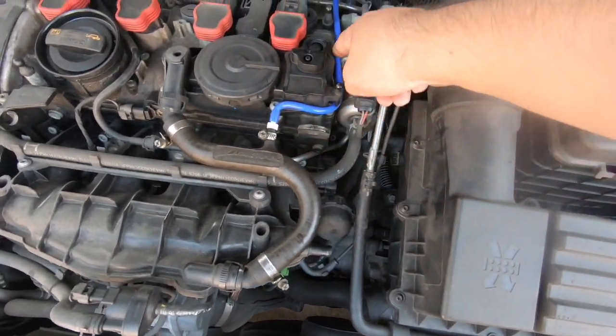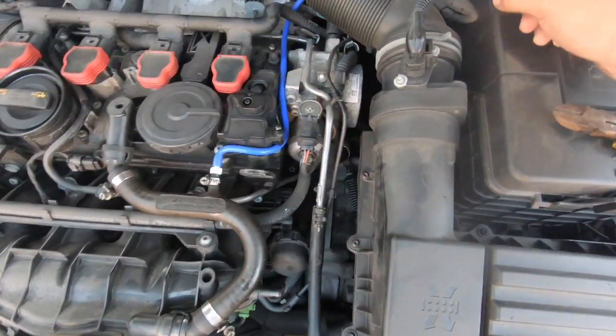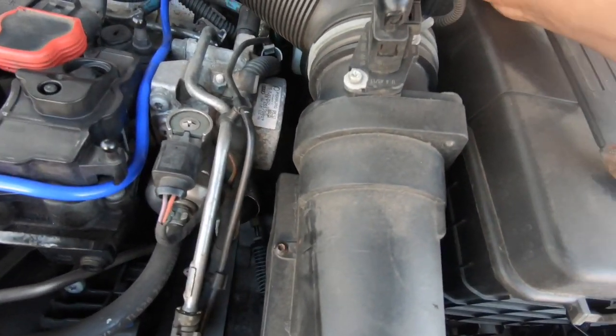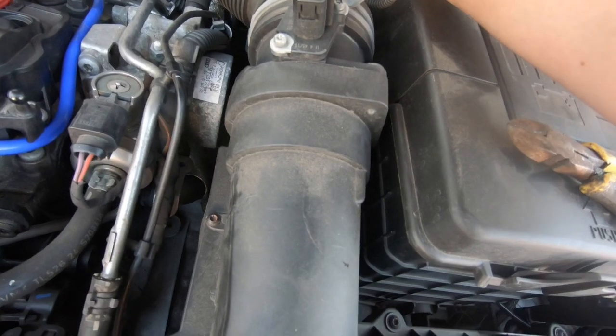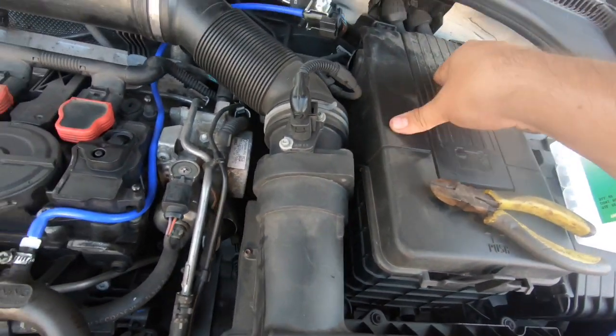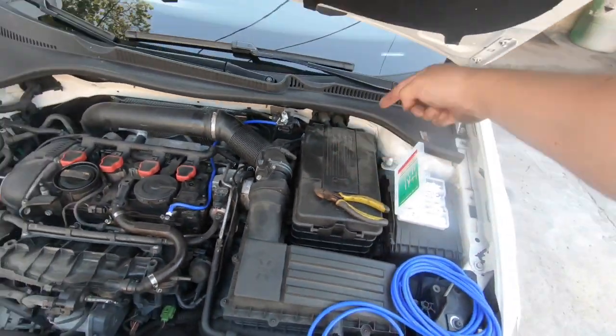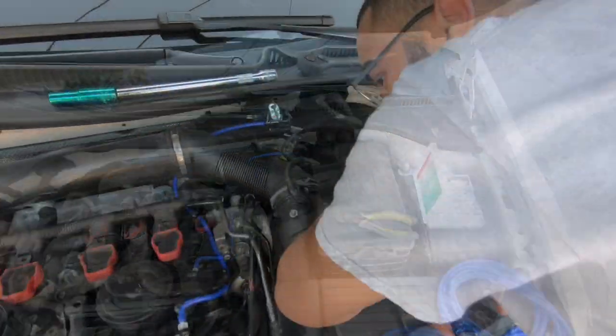Put a little adapter in there, run the harness through here. Now we're gonna put this somewhere in here, and I'm gonna take out the battery so I can get better access to the connector — just pull on the connection and put it in.